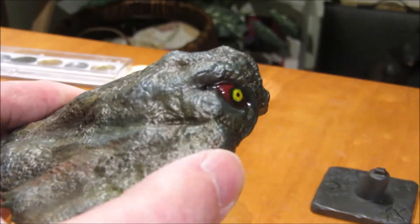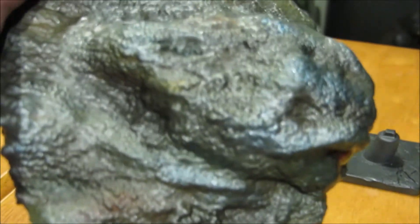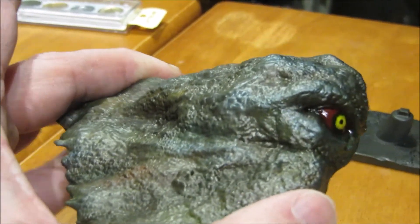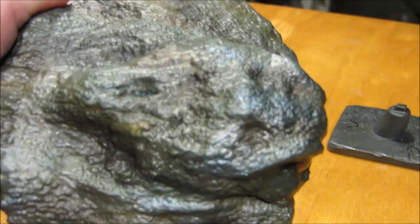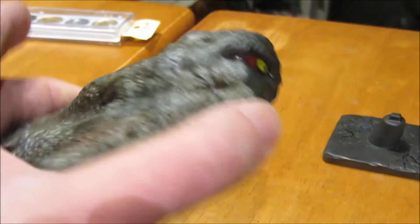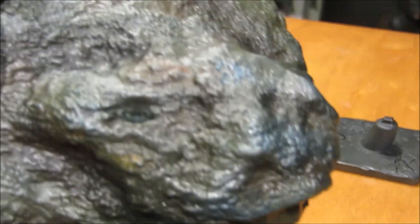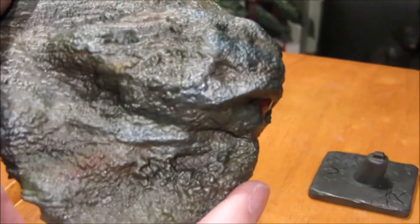Then I took some real sludgy-colored greenish-brownish oil paints mixed with turpinol, and I kind of slathered that over and around it — especially in the recesses. And I hit it with some oils of yellow and red in different spots.